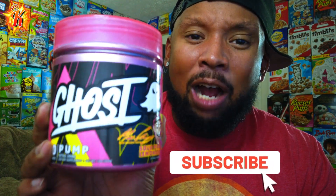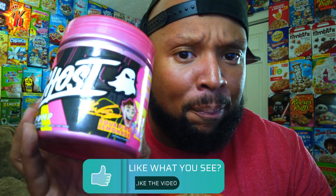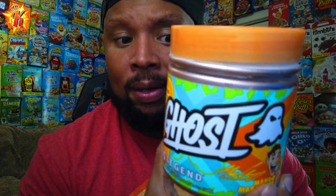So first and foremost, Sour Pink Lemonade Max Tuning Edition — that flavor is back. And that's my favorite flavor from any Ghost thing, period. They have it in Legend and they have it in Pump, the two things I use the absolute most. Pump and Legend are my two favorites. You gotta have pre-workout and it gives you the best pump you'll ever get in the gym, period. That flavor is off the charts — 20,000 out of 10, the best one they put out there.